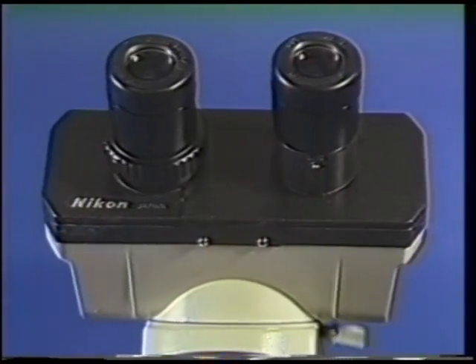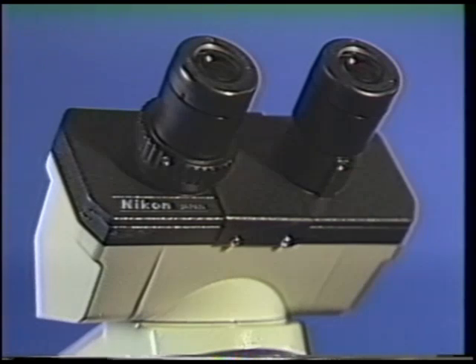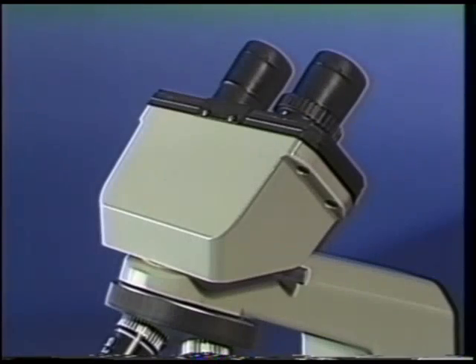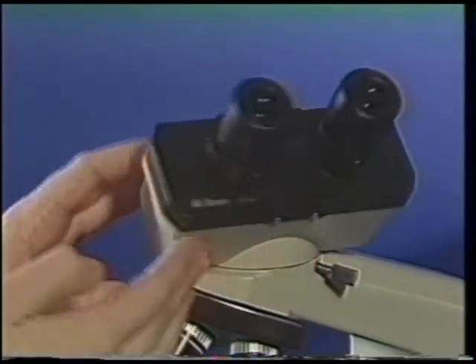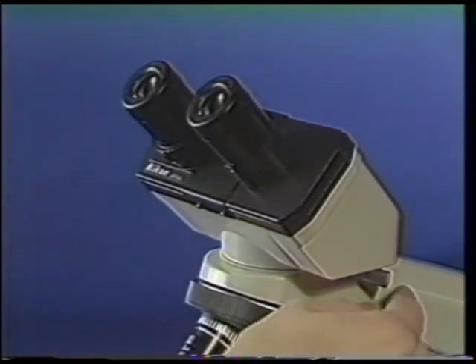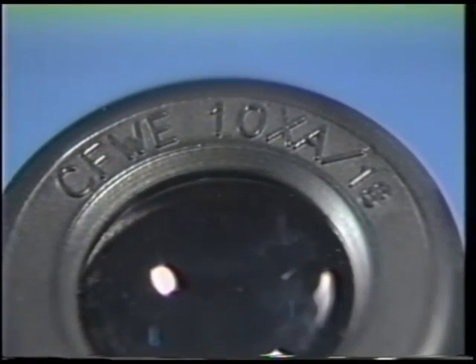The AlphaFoT II provides two oculars, or eyepieces, for viewing the specimen. The rounded eyepieces are attached to the microscope binocular head. Loosen the clamp screw, rotate the head to the proper viewing position, and tighten the clamp screw to keep the head in place. Look for the 10X markings on the eyepieces, indicating that the image received is magnified by a power of ten.